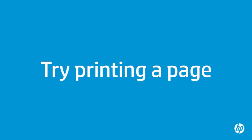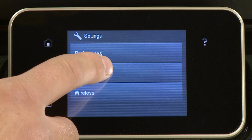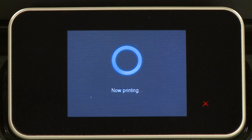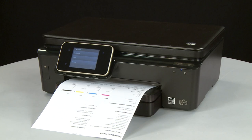Try printing a page directly from the printer's control panel to see if the issue is resolved. On the printer's control panel, touch the Settings icon — this icon looks like a small wrench. Touch Tools, then touch Printer Status Report. If the page prints successfully, the issue is resolved. If you're using a USB cable, reconnect it to the printer and resume printing as normal. If the page does not print, go on to the next step.